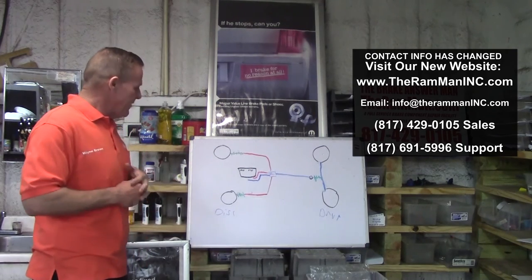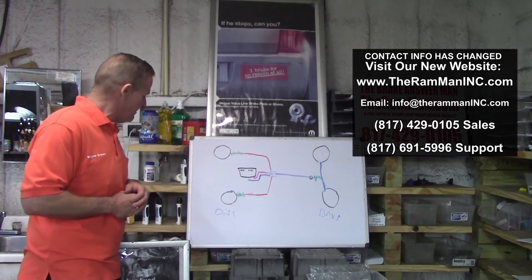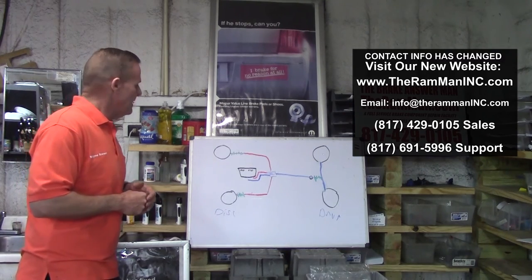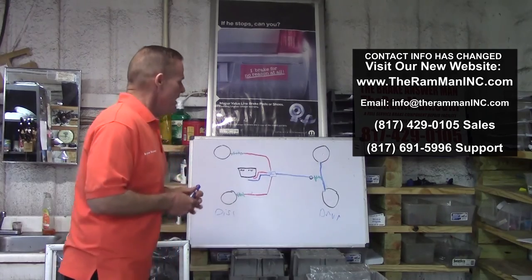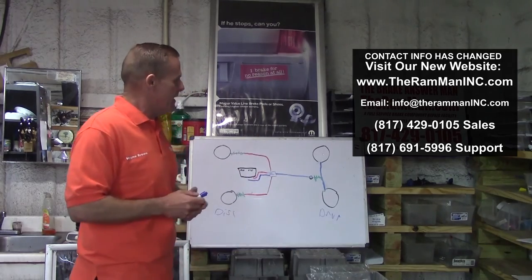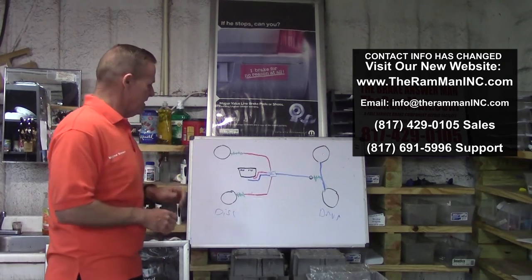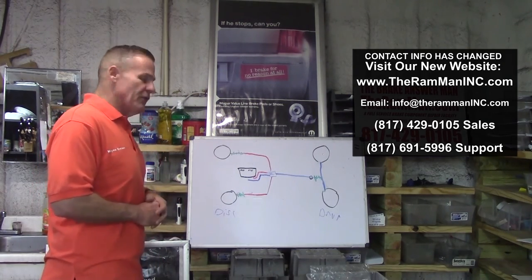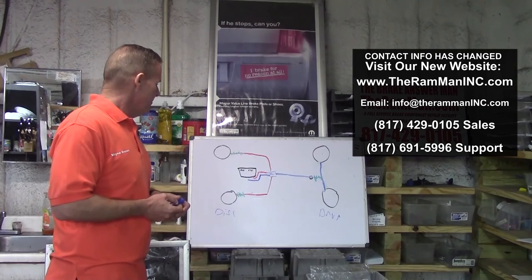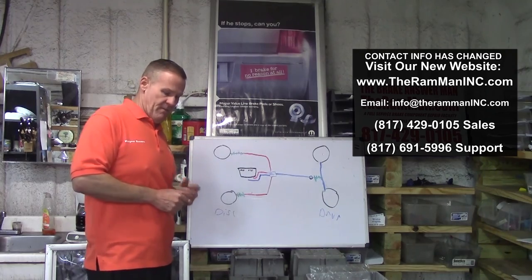I hope these little tips and tricks helped you out — they've saved me and a whole bunch of people a lot of time, money, and grief. A lot of it is real simple when you think about it. You can email us at wayne@theramman.com or info@theramman.com, and there's a phone number in the video. Remember, it sure is nice to have a nice braking system. Hope this helps out. God bless you, God bless America — we sure do need it. Thank you.